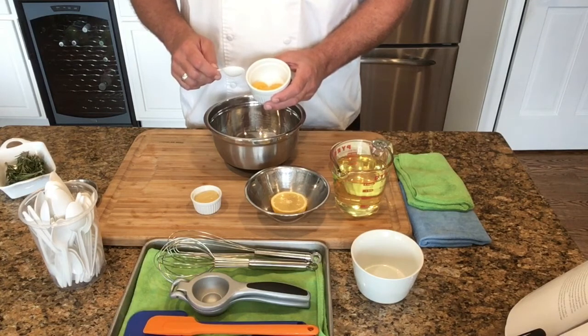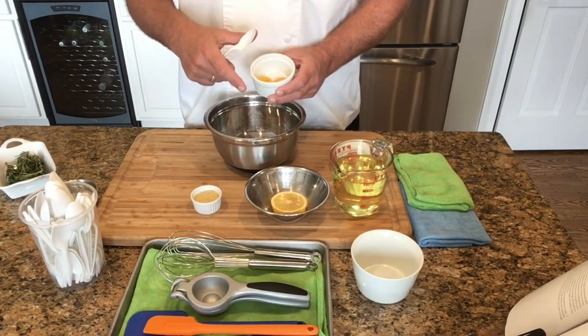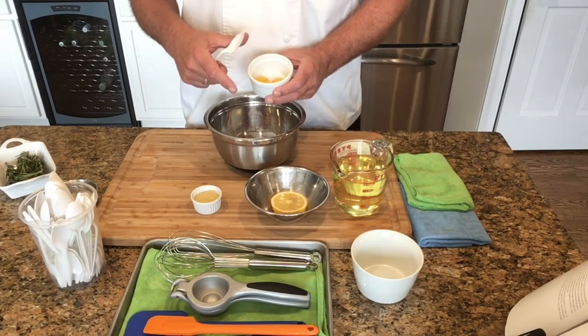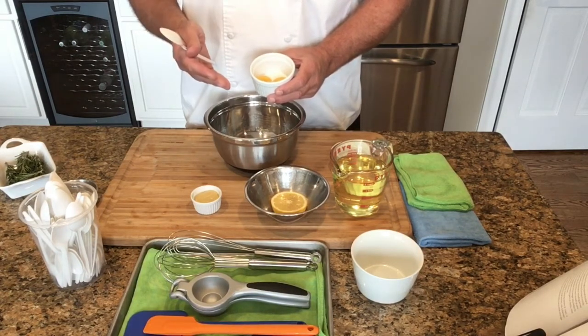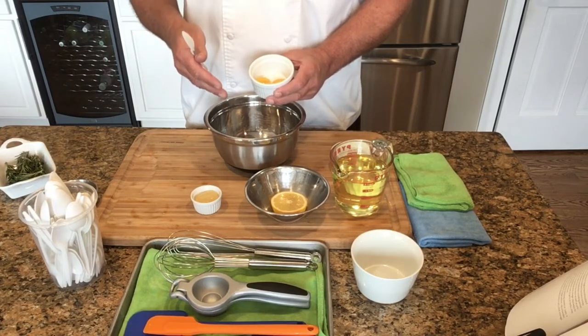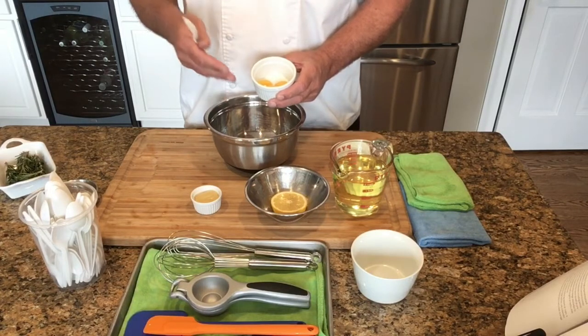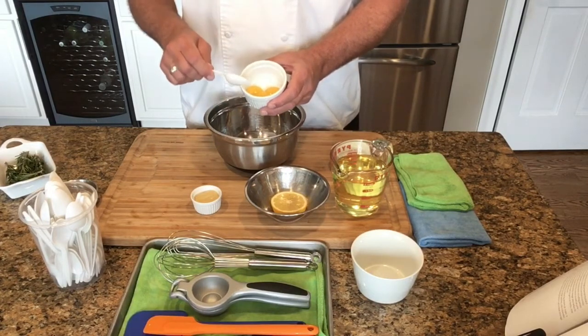To coddle an egg, take a whole uncracked egg and place it into a pot of boiling water for approximately one minute. Remove the egg and place it in an ice bath — lots of water, lots of ice — and let it chill. Once chilled, that will remove the bacteria caused by salmonella or E. coli. From there you can crack the egg, separate it, and get to the yolk.